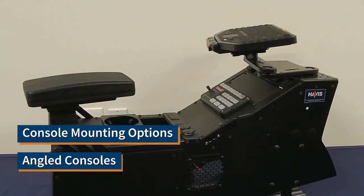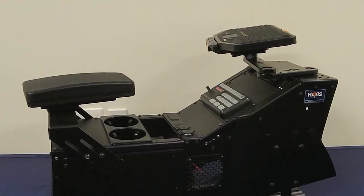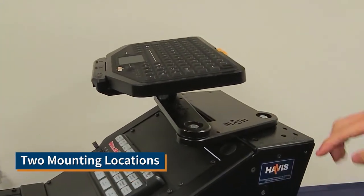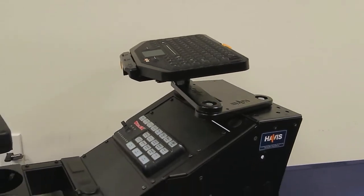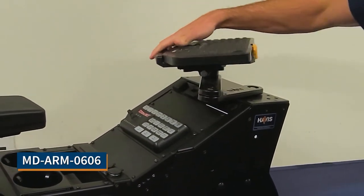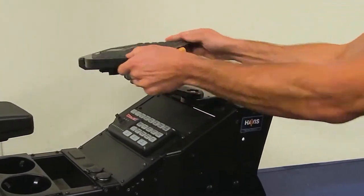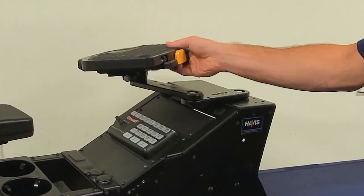This is the first option for our console mounting for our MD arm series — on the angle consoles. On the flat portion of the console there are two mounting locations, these holes in the back here on the flat portion, that you can mount your MD arm to. This is MD arm 0606. The arms are capable of going over one another and moving left to right very easily, and there is a built-in tilt swivel for your keyboard to position it in the optimal position.